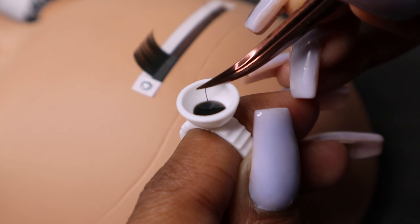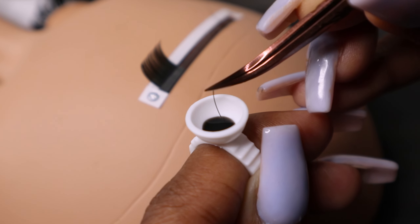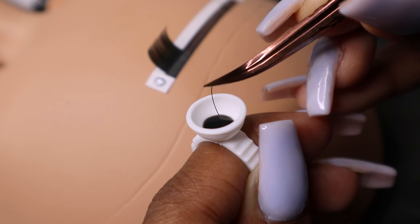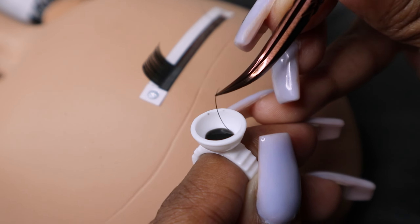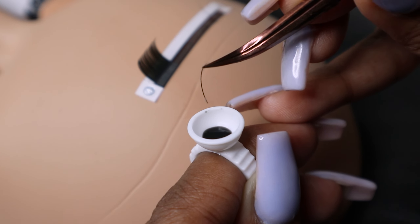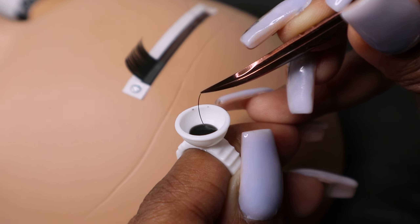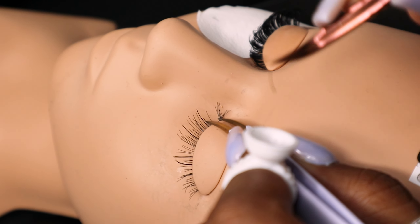I'm going to show you quickly. I have my classic lash here. I'm going to grab it and dip it in, and I almost leave it there for a nice second so I know it's getting coated, then I pull it out. As you can see, there are no clumps, no bubbles. If you dip it in again you'll see there will be bubbles and it gets a little thicker at the bottom — that's what you don't want. Take another one, dip it in for a second, and see how it's evenly coated — the lash is fully lathered where it's supposed to be so it'll adhere properly to the natural lash.